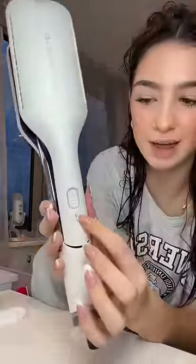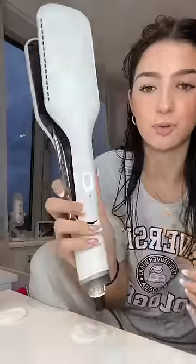So this button means the straightener bit, but if you just turn it on as normal it's like a hairdryer slash hair straightener. Wait — I don't know what I was expecting.